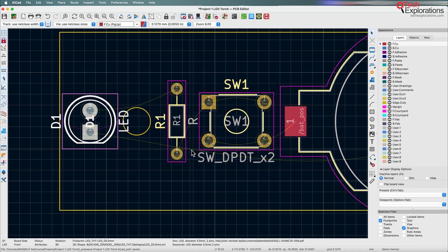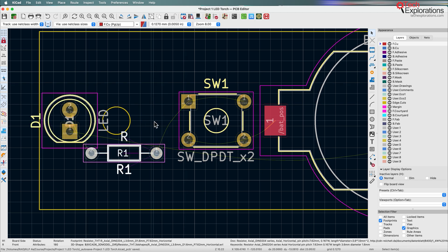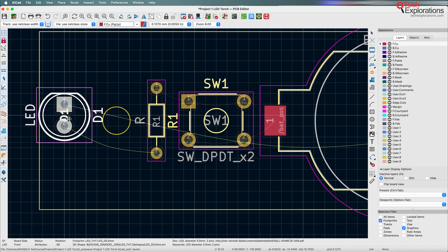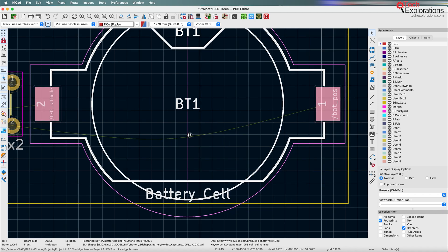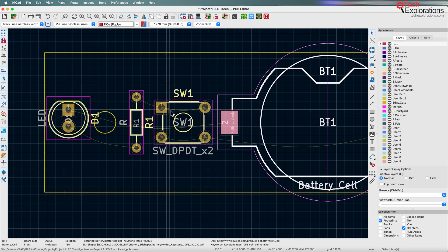If you have too many crossed ratsnests, that is likely to increase the need for vias, which will make the design more tedious. I've got overlapping ratsnests between pin one of R1 and pin one of Switch 1, so I'm going to rotate the resistor so I've got a direct connection between them. That also requires me to rotate D1 so I've got a direct connection between pin two of the LED and the resistor. I'll also rotate the entire battery holder — now the ratsnests look a lot better, with no crossing.